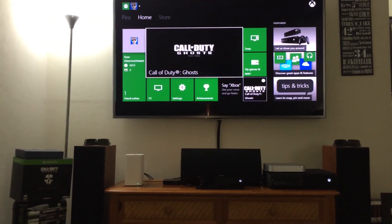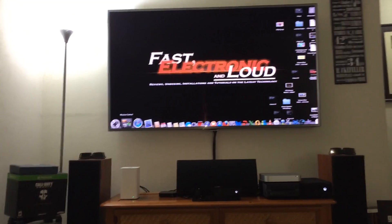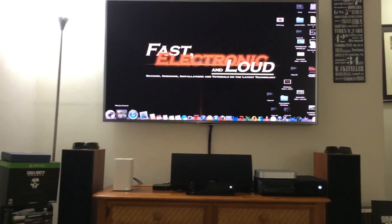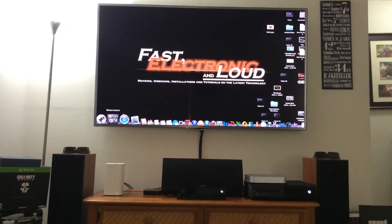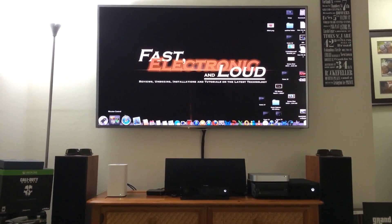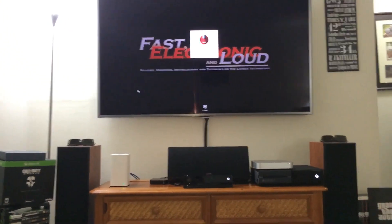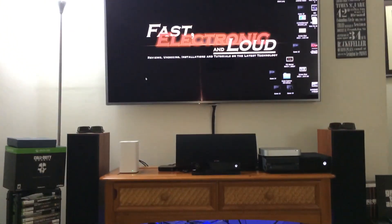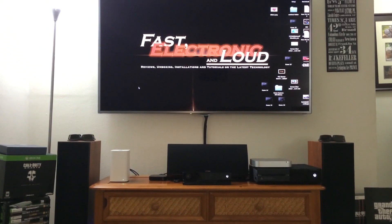We've got Call of Duty: Ghosts in there now — you can see that. There we are, that's us, Fast Electronic and Loud. Yes, that is my Mac Mini connected, and I will tell you that is probably the coolest Xbox One setup I've seen yet. Best setup using the Mac Mini — brand new late 2012, upgraded with a solid state hard drive. Very sweet. So what do you guys think about that custom setup?